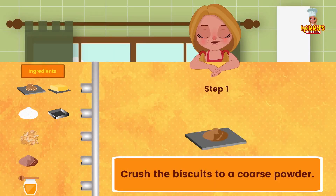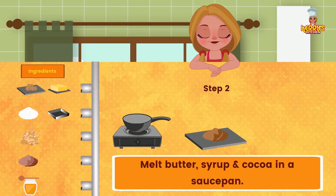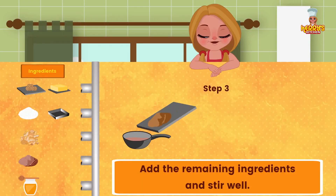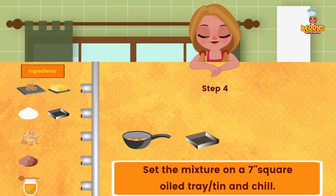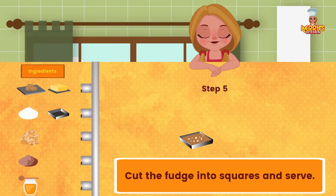Method: Crush the biscuits to a coarse powder. Melt butter, syrup, and cocoa in a saucepan. Add the remaining ingredients and stir well. Set the mixture on a greased 7-inch square tray or tin and chill. Cut the fudge into squares and serve.